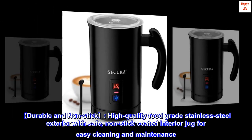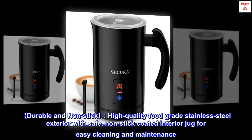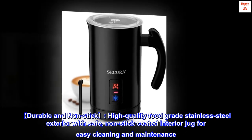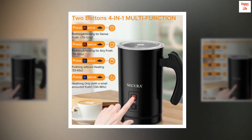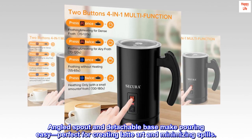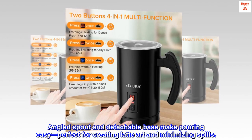Durable and non-stick: high-quality food-grade stainless steel exterior with a safe non-stick coated interior jug for easy cleaning and maintenance. The angled spout and detachable base make pouring easy, perfect for creating latte art and minimizing spills.